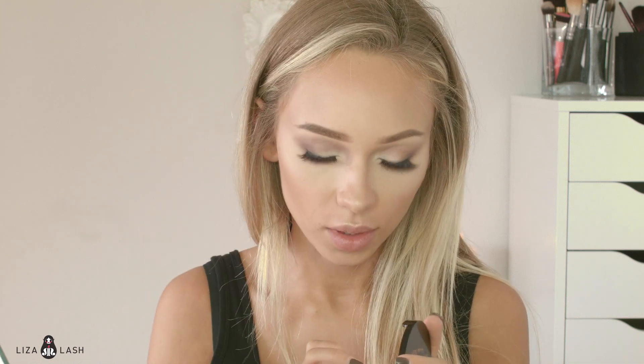The favorite part is highlight. I'm using Anastasia Beverly Hills highlighter with the Hollywood Anastasia highlighter brush. I'm putting it on the top of my cheekbone, tip of my nose, top of my lip, and in the middle of my forehead, along my eyebrow. And with my finger I'm going to highlight the corner of my eye.